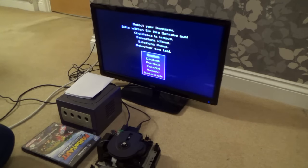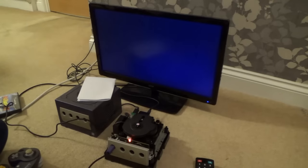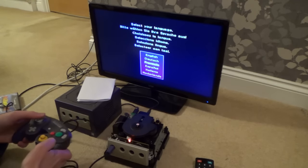'Select your language' — oh my word! I haven't got a controller — I don't know where my controllers are. Wow, I've never seen that before. Imagine if I've crossed some wires up and somehow gone into some weird menu. Okay, let me go get a controller — unbelievable.